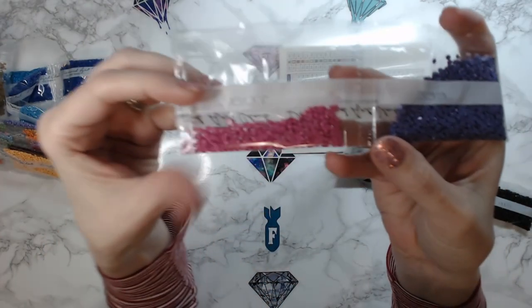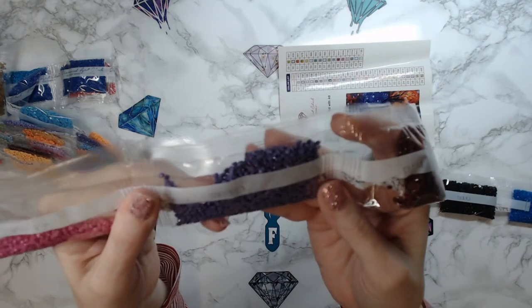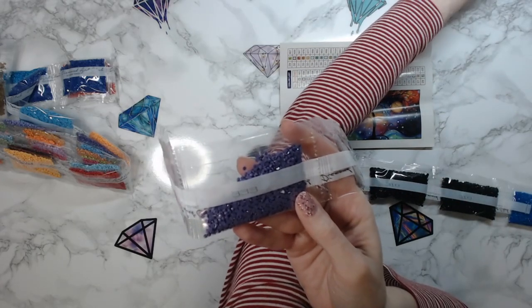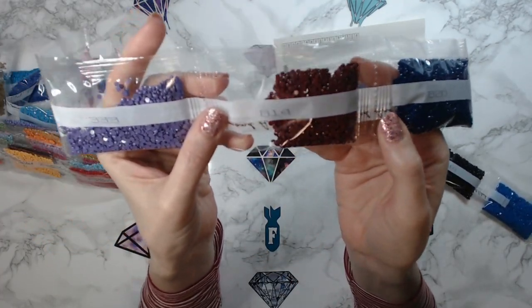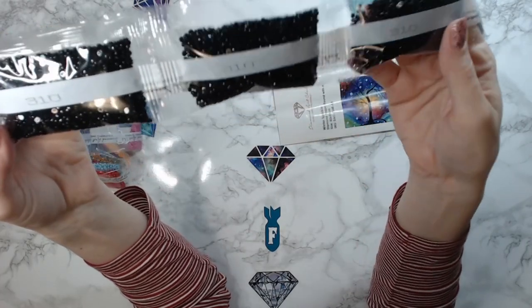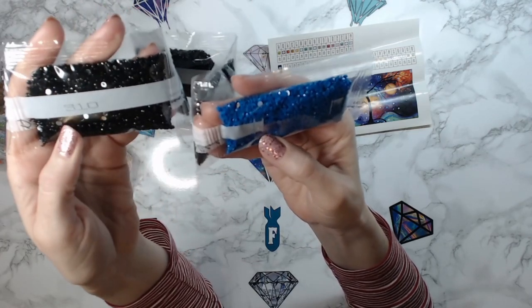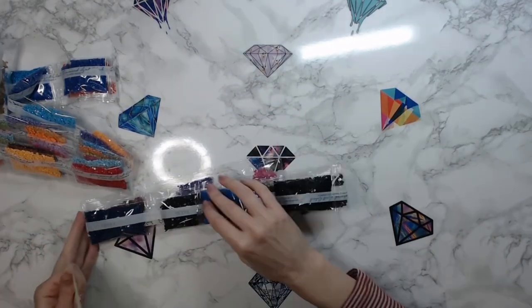We've got 3607, 333 which is like a really pretty purple. 814, 820. This is your 310 — I've got four bags of 310. And then this one is the mystery one. I'm going to have to figure out what this one is, but that's okay.